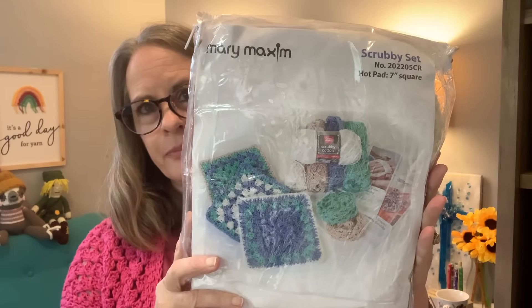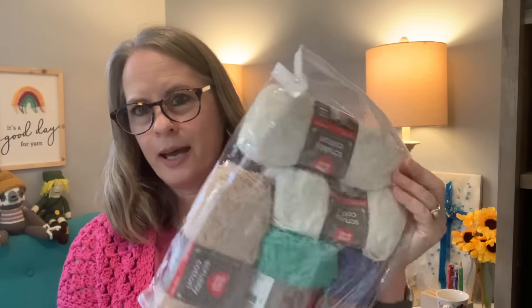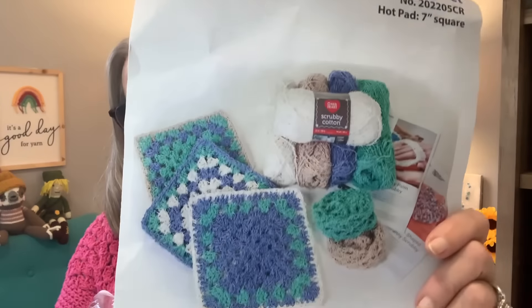My next subscription is Mary Maxim. I actually do two Mary Maxim kits — one is a quarterly afghan kit and the other is their regular monthly crochet kit. What I pay for the Mary Maxim monthly is $16.99, and with shipping and handling my total is $21.98 — so basically $22. Mary Maxim does not have tutorials or a place to retrieve your pattern online like Annie's does, but I do like that their kits come in nice little reusable bags. This month's kit is to make granny square scrubbies.